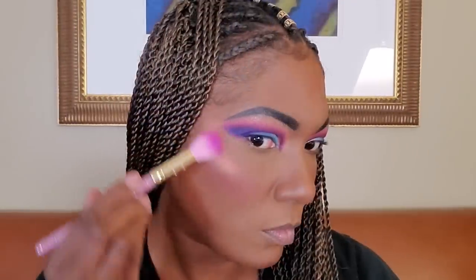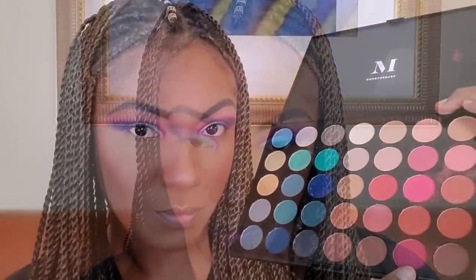Now I'm going in with the Becca Chloe and Malika Bronze and Highlight Palette — my beautiful friend Lili gave me this palette and I love it. The highlight in here is just beautiful; it's not blinding but it's very pretty. Going back into that burgundy shade, I'm bringing it down on my lower lash line to make this look come together, and also using the blue on my lower lash line to match the colors I placed in the crease.